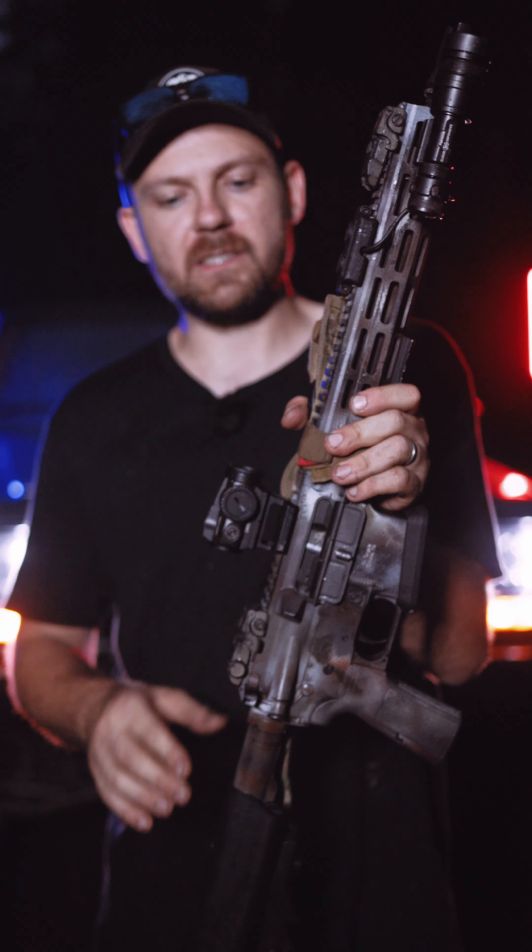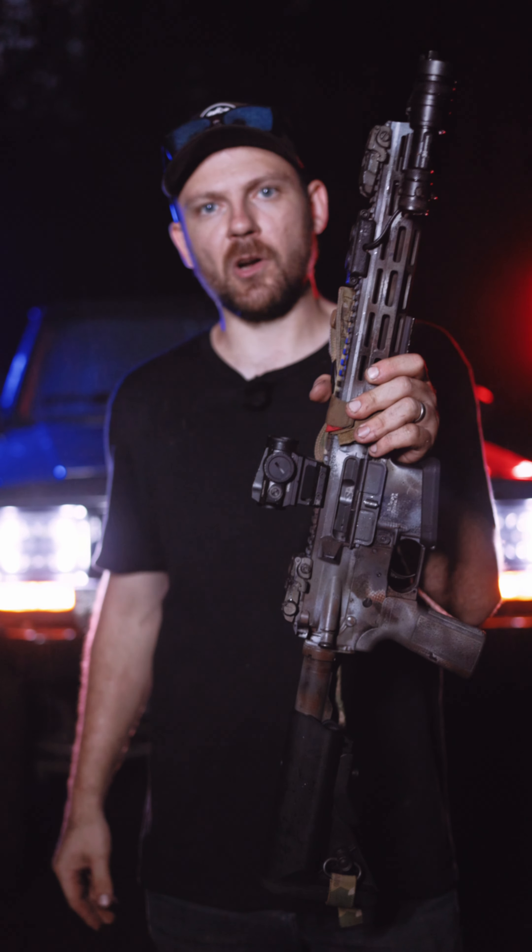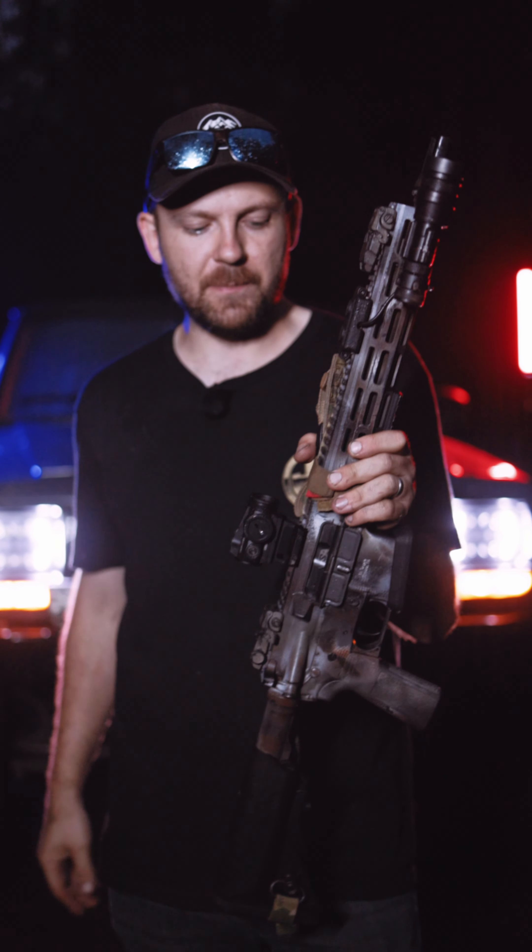Magpul backup sights front and rear. Vortex Spark Solar for the optic — this is a super awesome optic.